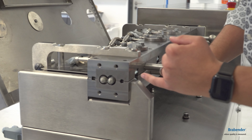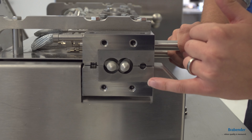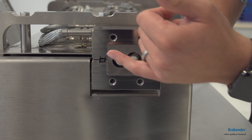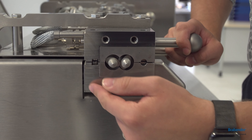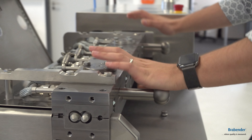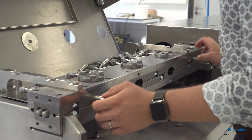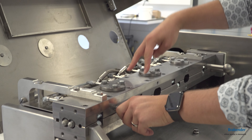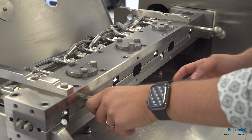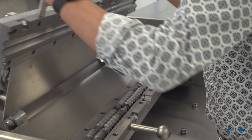When you look very closely to the top of the system you will recognize two different metals. These two parts here are our so-called liner and these parts here are the liner carrier. Our compounders are famous for the clamshell design, which means that by removing these screws here and the side dosing bolts you can open the whole system like this.